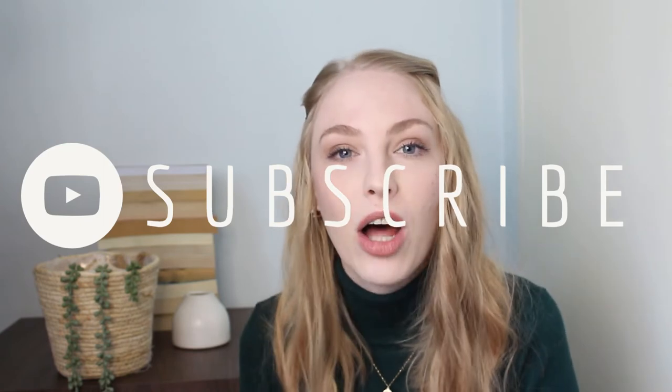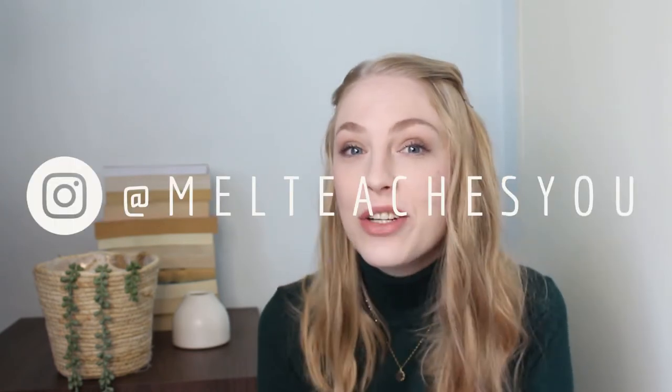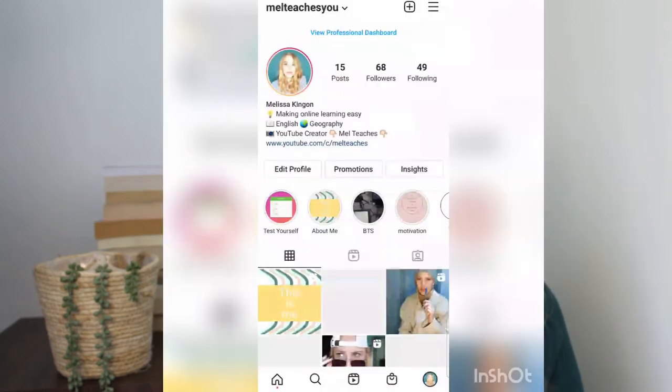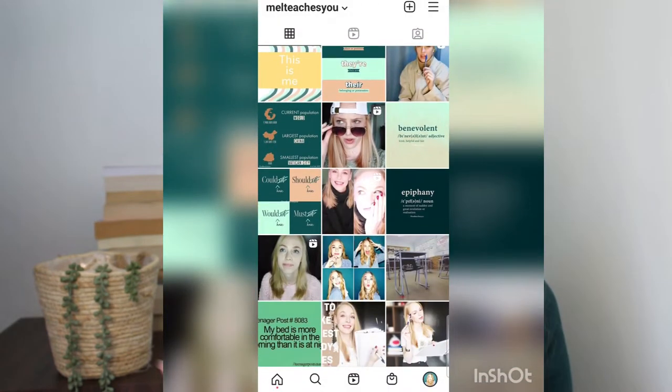Hello and welcome to my channel. My name is Mel and I do YouTube videos on geography content and also some English content, so if that interests you please follow along. You can also go and follow me on Instagram, it is at MelTeachersYou. I post a lot of funny reels and other posts basically every day so you can go and check that out.